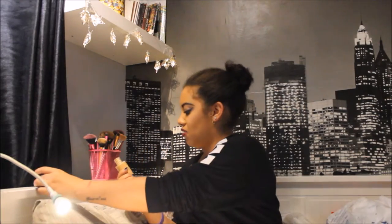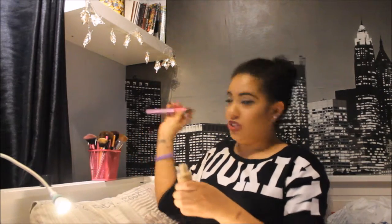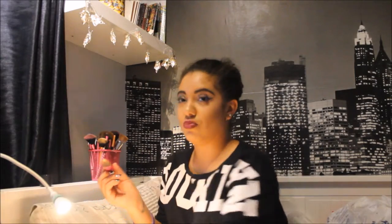I'm starting off with my MAC Studio Fix Fluid. I went and bought some more today because I'd almost run out. The shade I'm using at the moment is a little bit too dark for me because it's starting to come into winter and my skin is getting paler, so today I've bought an NC37. I'm just gonna apply that to my wrist because I've got some eyeshadows to apply as well, and I'm already wearing a full face of makeup today.